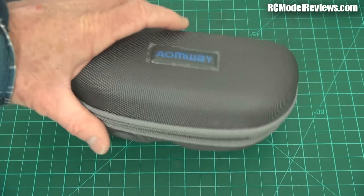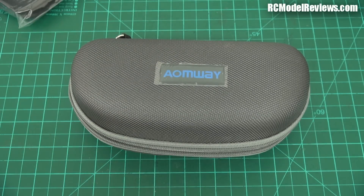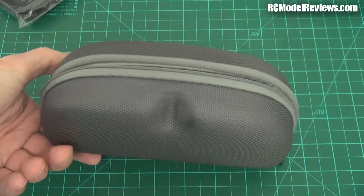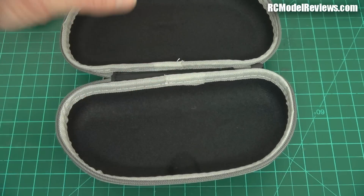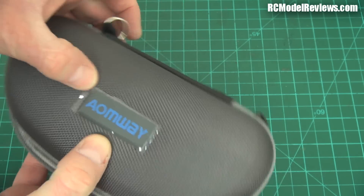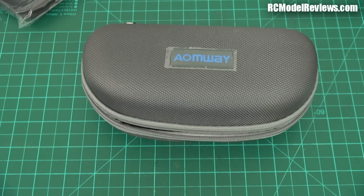I probably won't be using this case - it's a bit of a pain. A bigger case would be nice. It seems like it's been repurposed from something else - there's a little dimple that doesn't line up with anything on the goggles. And the sticker - I thought it was a protective covering but it's actually the sticker itself. They've just taken something off the shelf and whacked an Aonway sticker on it. Fancy? No, it's crap.